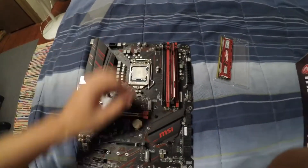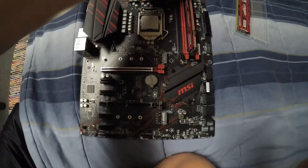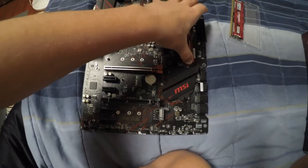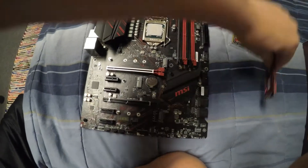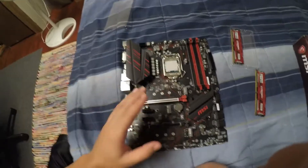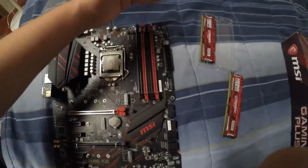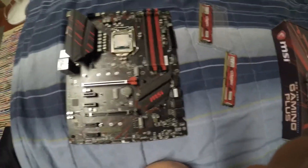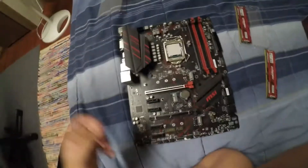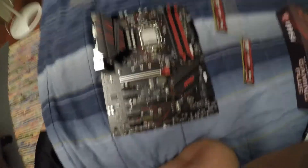Keep doing that: take it off, remove the CMOS, try a different slot. Make sure the computer is completely off when you're doing all this. Move to another slot until it works. If it doesn't work, your stick is probably dead. Do that one by one and test both of your sticks.